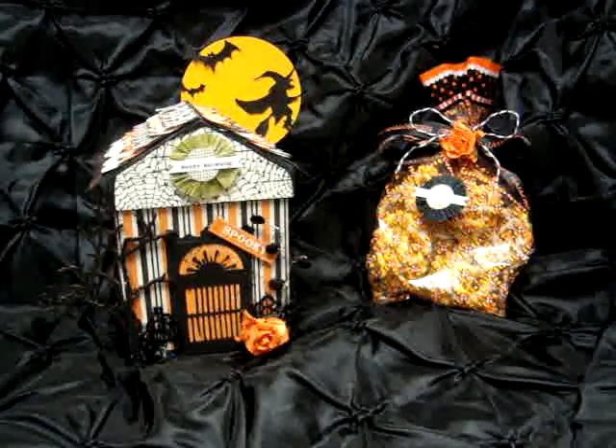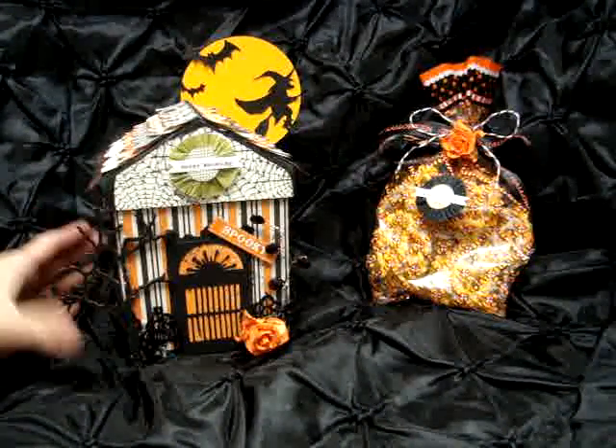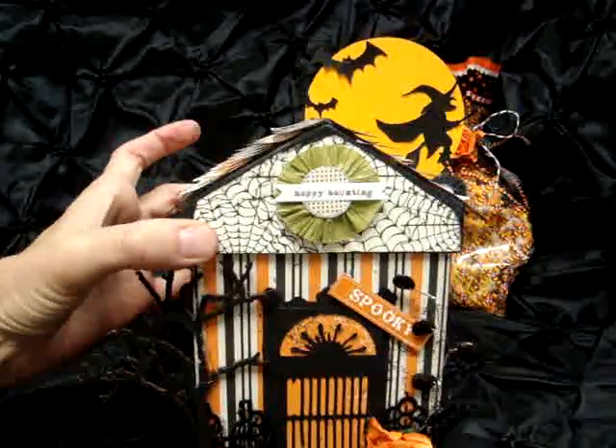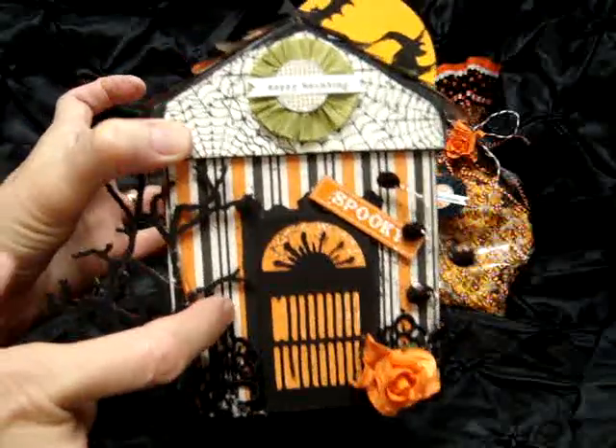I just used a little box that came from the dollar store and I covered it with a bunch of paper. The paper was from the Echo Park Apothecary collection. I just covered paper on all the sides and used a striped paper on the house part.